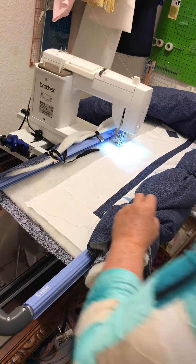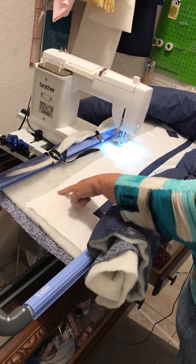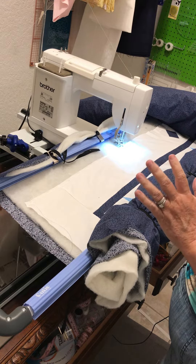Good morning cutie quilters! I am tacking down the top of my quilt and I had a problem.